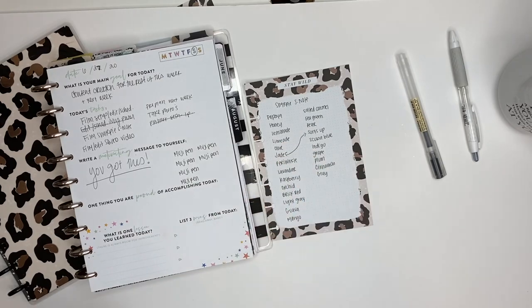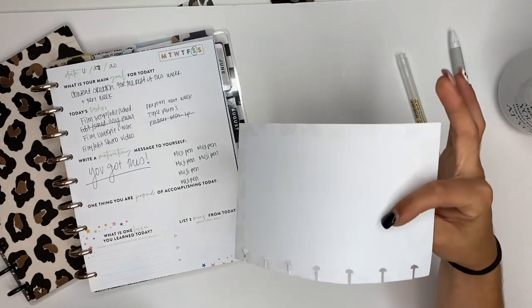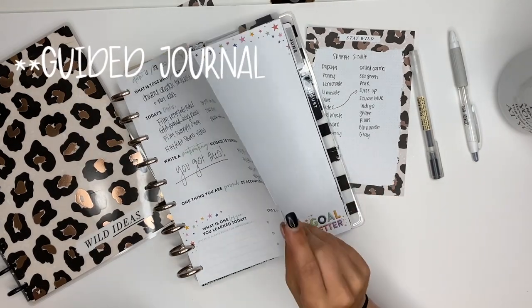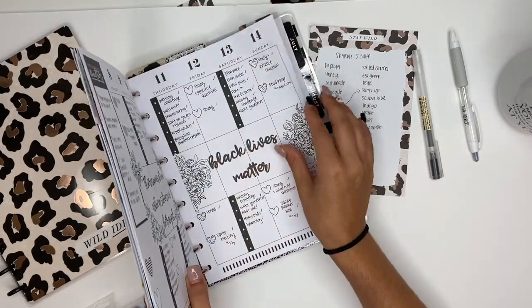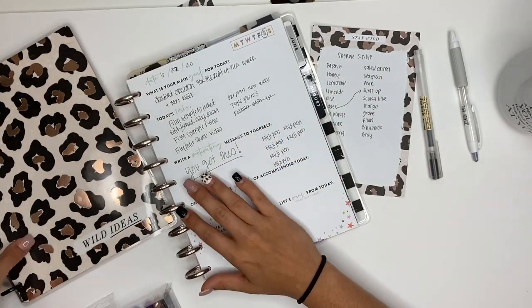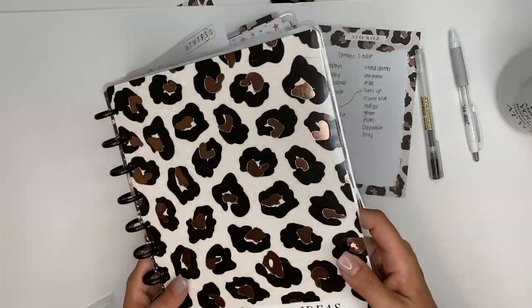Here's what we're gonna do. I have a few different Happy Planner papers to show you what it looks like on there. This one is from the block pad — these are a little bit thinner, so we'll see if it bleeds through. These pages here are from their gratitude journal, which I use every day. These are equivalent to the actual planner pages. I also have a regular Happy Notes we can draw on.